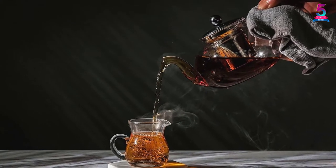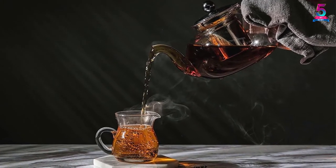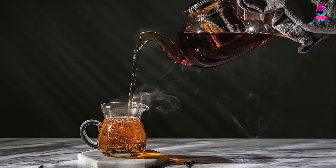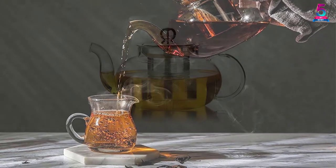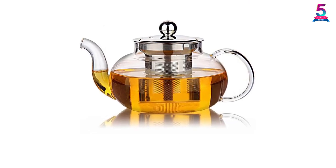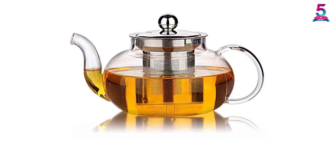It can infuse black, white, green, oolong, or herbal teas. The Highware is built using heat-resistant borosilicate glass, which is the ideal material. It is dishwasher safe; however, gently rinsing with soapy water after use is recommended for keeping it like new.